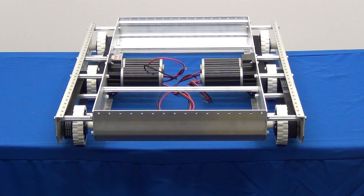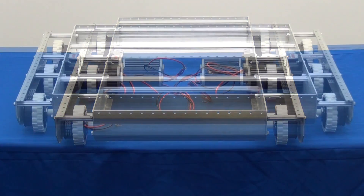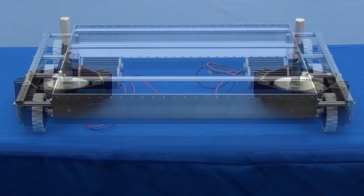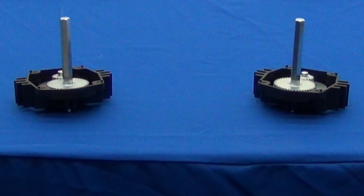The AM14U comes with two Toughbox Mini kits. These single speed gearboxes need to be assembled before they can be attached to the AM14U drive base.